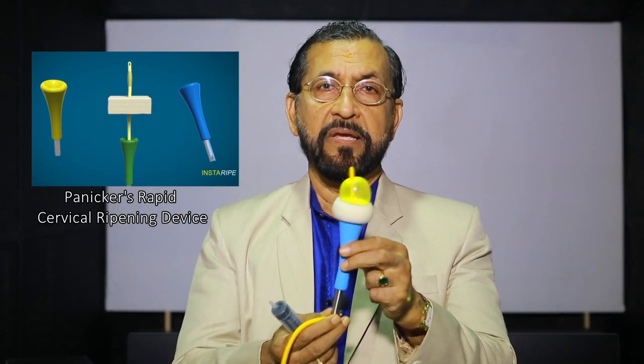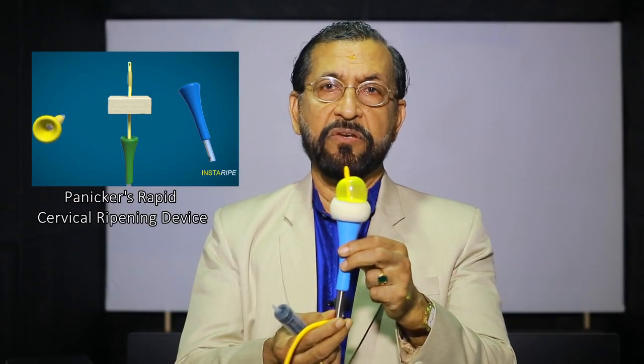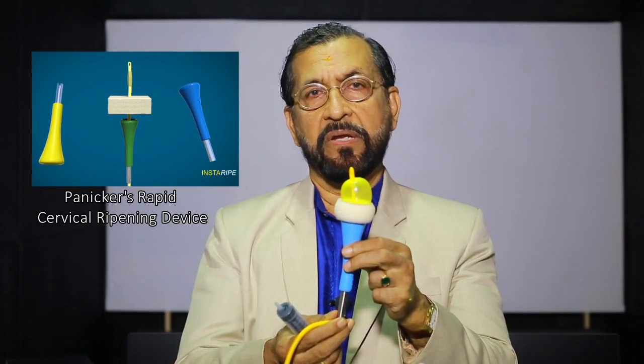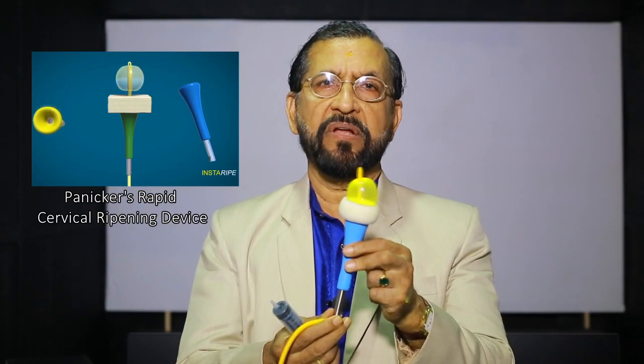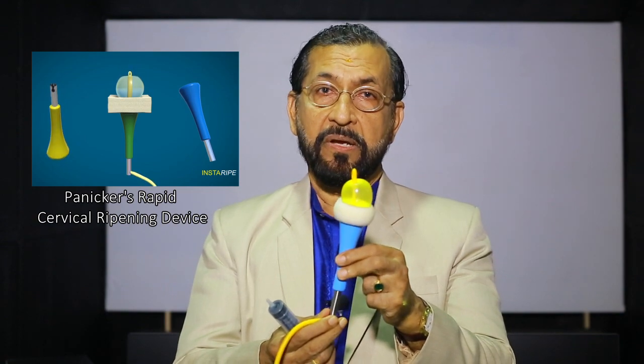This is particularly useful in previous cesarean section when you want to induce, or in IUD when you want to induce. Excellent device. Very inexpensive. It can be autoclaved and reused many times.